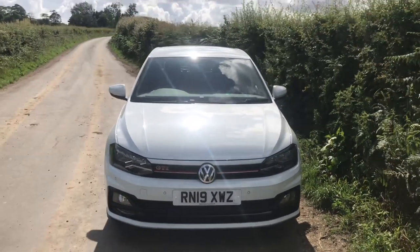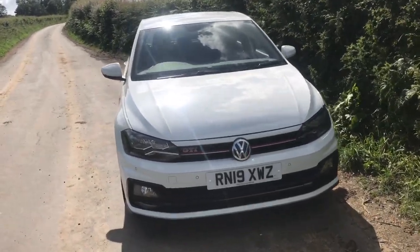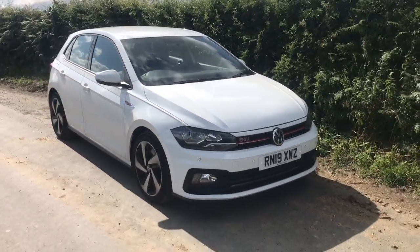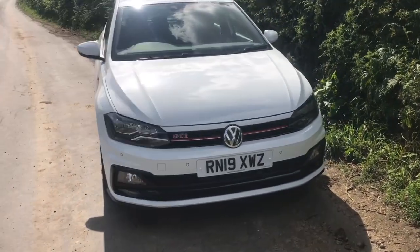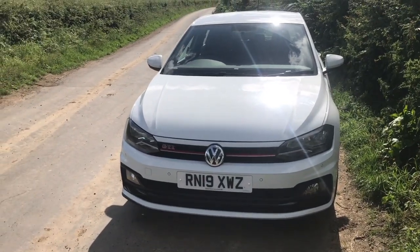Welcome to my first video on the channel. This is a first impressions video of my Polo GTI. I've had the car 2-3 weeks now and I've really been enjoying it, so I thought I'd put out the things I do and don't like about the car and things I want to get changed. Please like and subscribe — I've got plenty more content to come.